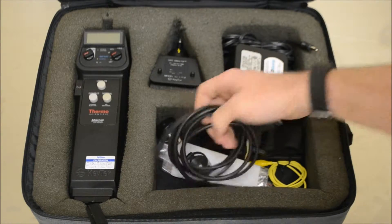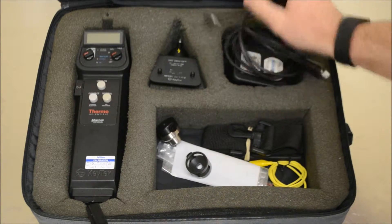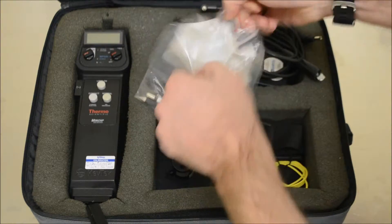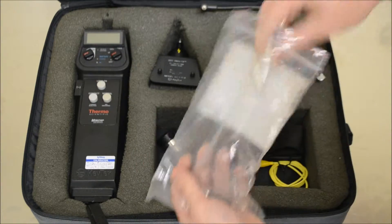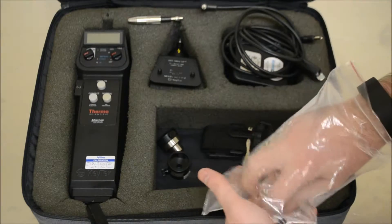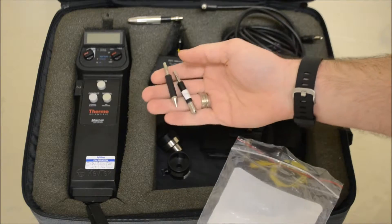Running through the standard accessories: ground cable, AC adapter. In addition to the standard air and contact tips, the Mini-Zap will include the fast-rise time tips for both air and contact discharge.